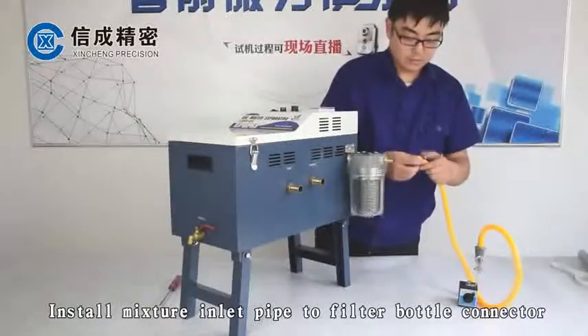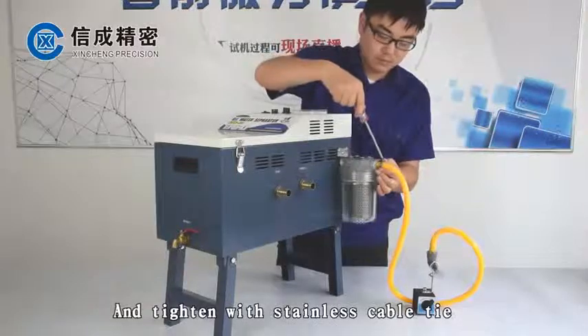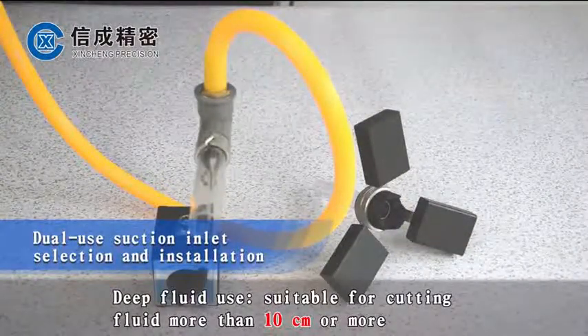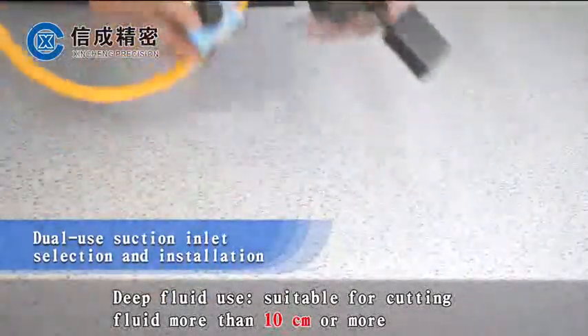Install the mixture inlet pipe to the filter bottle connector and tighten it with a stainless cable tie. For deep fluid use, this is suitable for cutting fluid more than 10 cm deep.